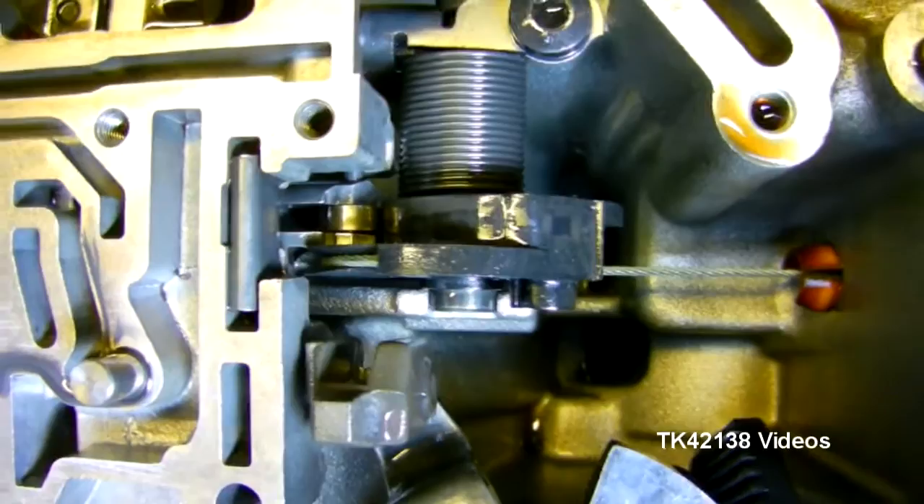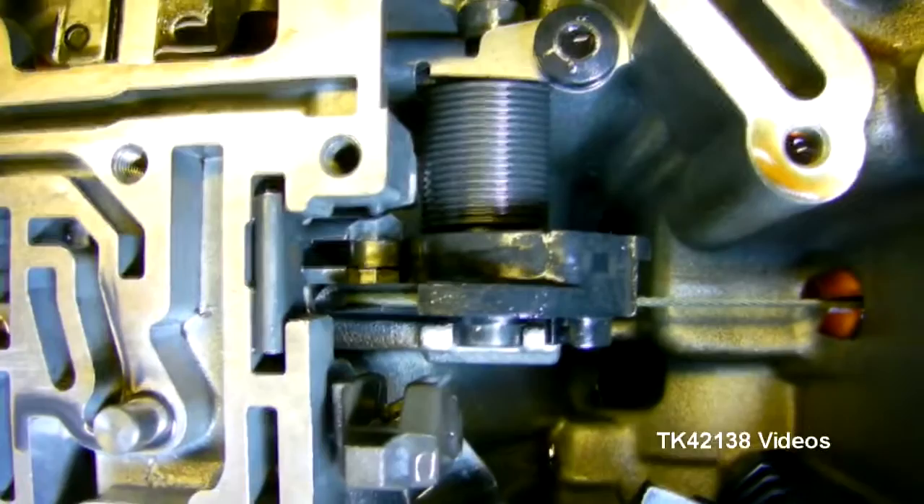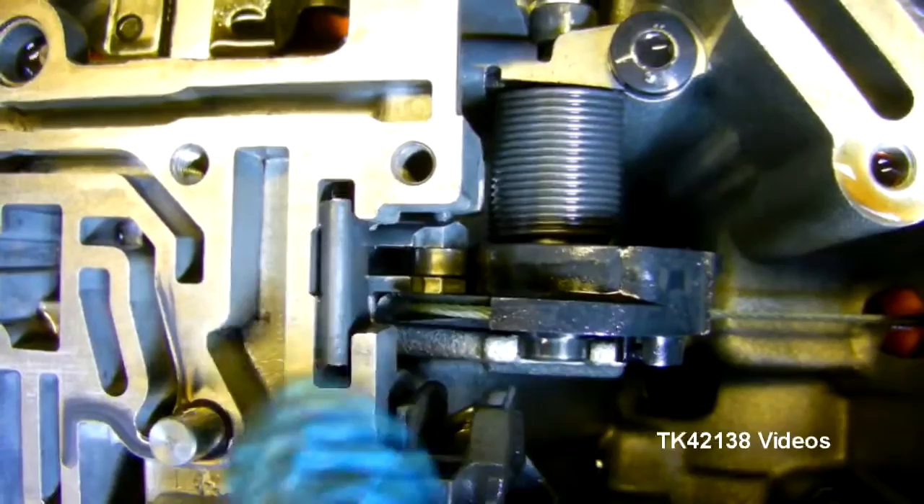So this is what the kick-down cable looks like when it actuates the valve block. As you can imagine, there's a cam-shaped plastic part, spring-loaded. As you can see, there's the spring and you can see the roller on the end of the piston there that goes into the valve block.